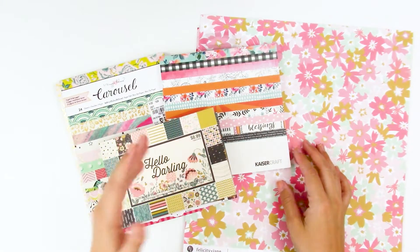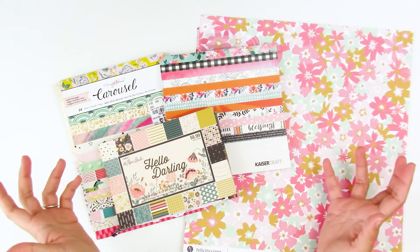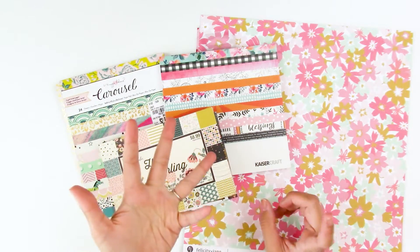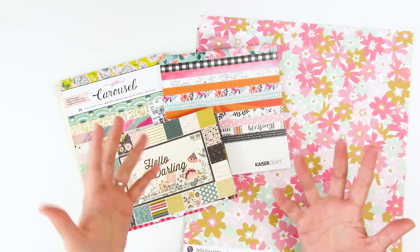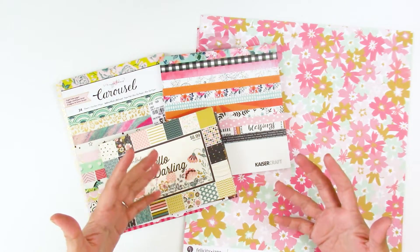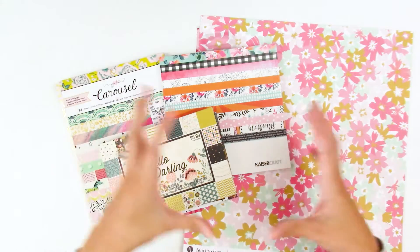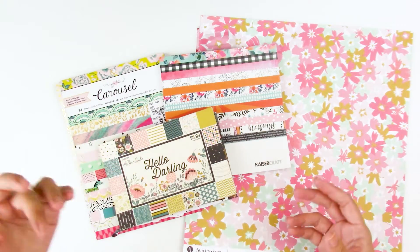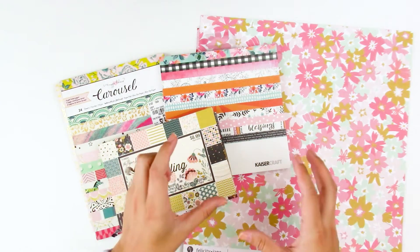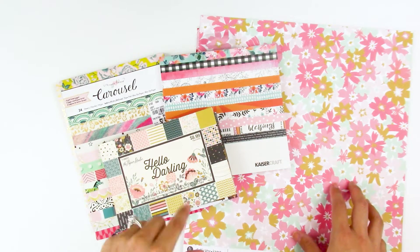Hello everyone, it's Lindsay and today is Tip Tuesday. Recently on my Instagram stories I asked for your help — what you wanted to see for Tip Tuesdays — and overwhelmingly you asked for tips about using patterned paper in your Bible journaling, using fabric, and using a sewing machine or stitching. Those are going to be the upcoming Tip Tuesdays. Today we're going to talk all about patterned paper. I also curated a playlist of several process videos using patterned paper, so I'll link that playlist down below.